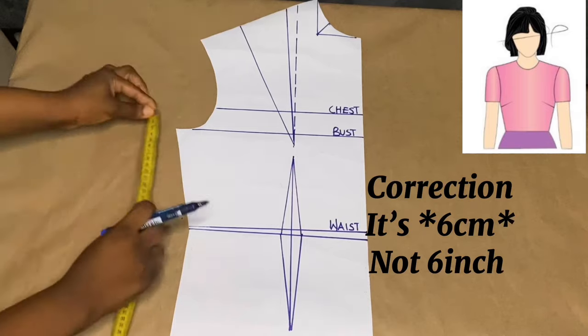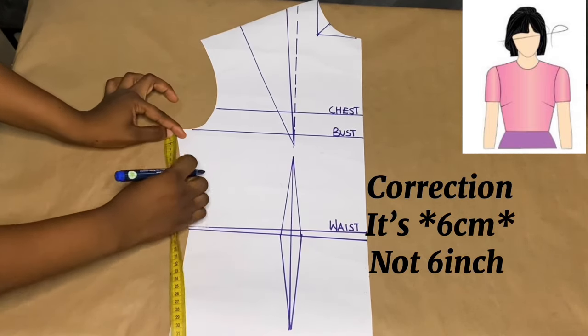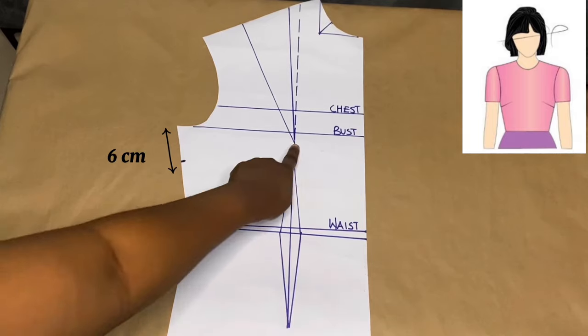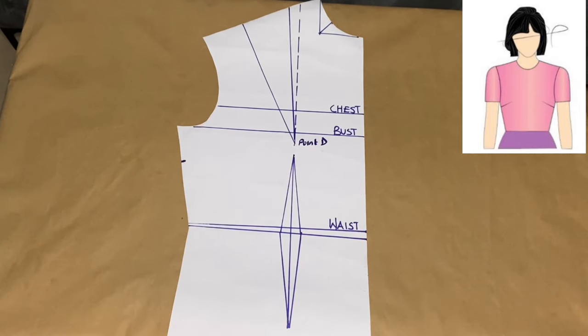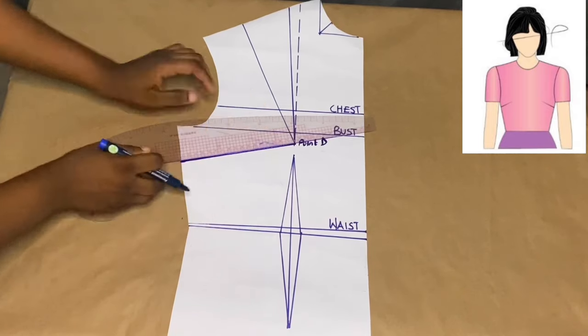I place my tape rule from the armhole and mark out six inches. Then I have to connect to point D — the point I made — I'll connect it over to point D. Using my ruler I'll connect these two points.